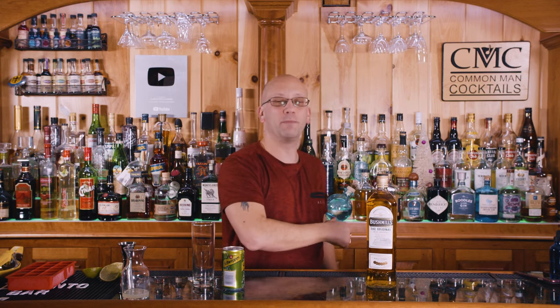Stay tuned for after the recipe breakdown, because I'm going to tell you how you get your first St. Patrick's Day cocktail from your favorite local bar on Bushmills' tab.